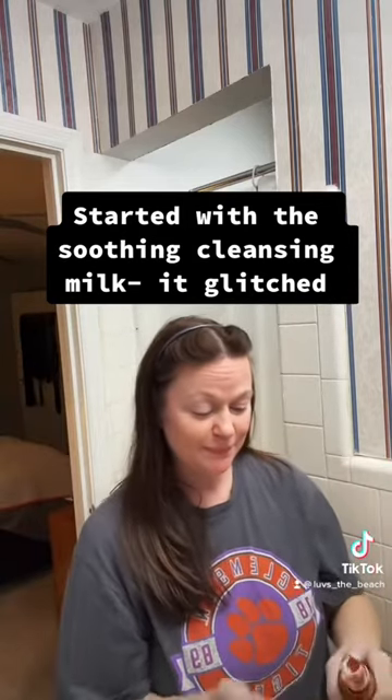Get unready with me! We're going to start with this milk — it's a new bottle so it took me a bit to get it out. You're just going to take it and smooth it all over your face, because you want to wash that day away and get all the grime, dirt, and grittiness off your face.